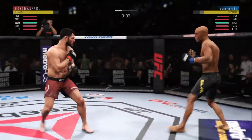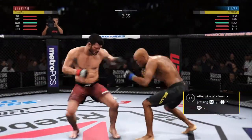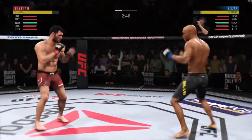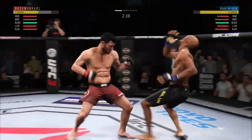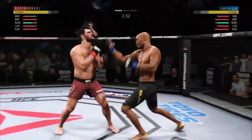Strong inside leg kick — he might have hurt his knee there. Looking for the left hook. He's looking to set that uppercut up. There's the leg kick, that one checked by Bisping. Silva's lower jaw starting to show some signs of struggle.